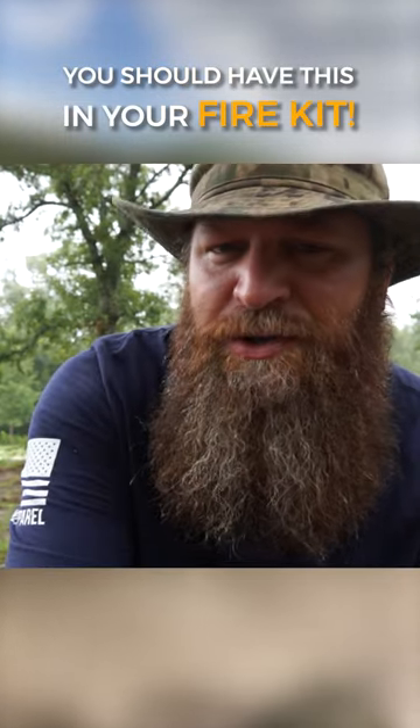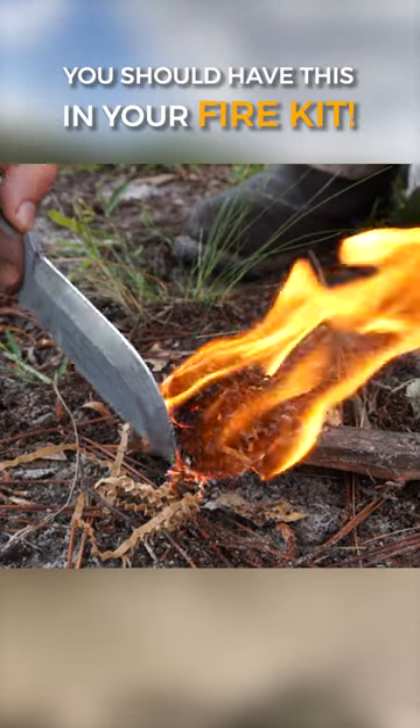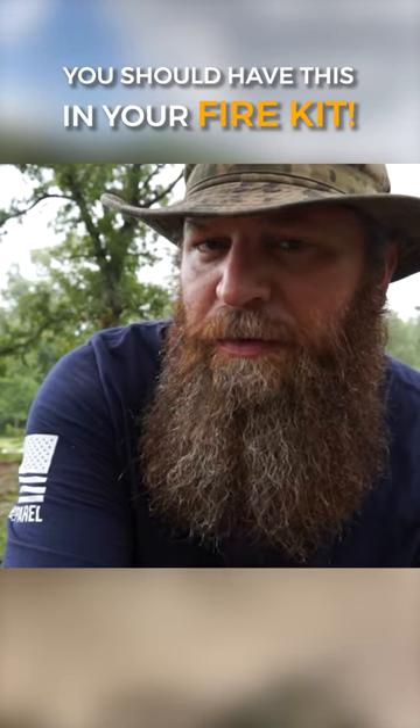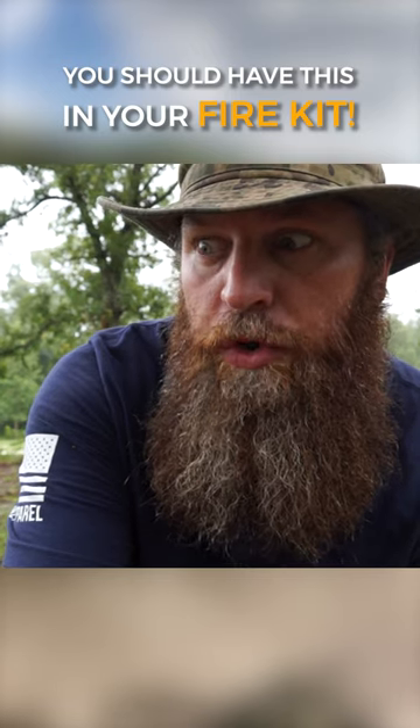Consider putting guitar picks in your fire kit. They don't take up much space, they're very inexpensive, and you'll have a fire up in no time. If you enjoyed this video, please like and comment down below, don't forget to share with your friends, and I'll see you next time with another 60-second survival video.